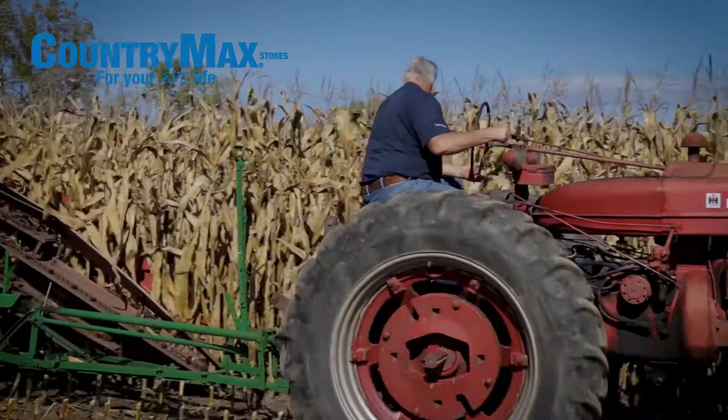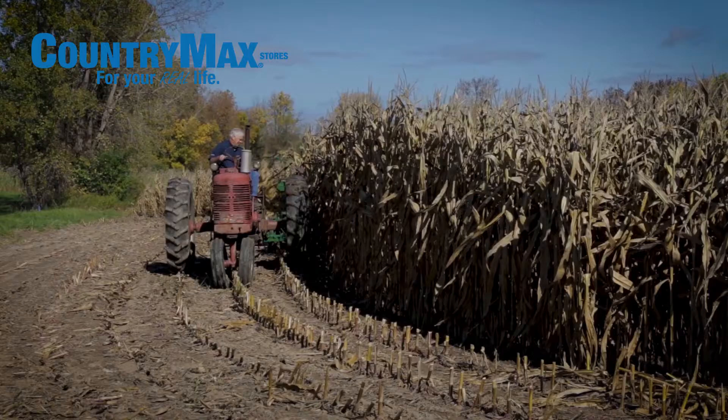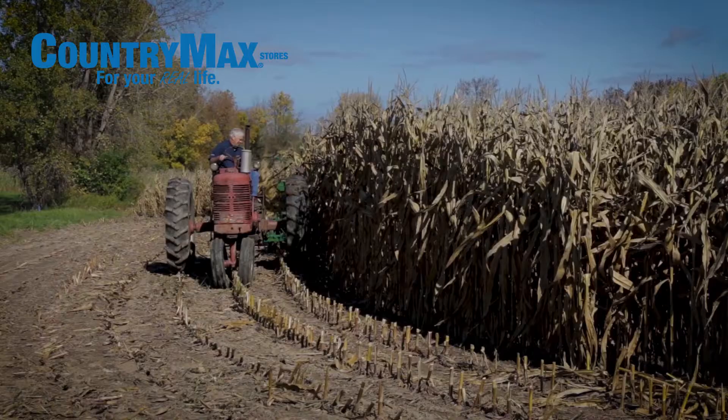In modern agriculture today, this machine would never be used in commercial agriculture at least. We're using it now to bundle corn mostly for decorative purposes — for people that use it for Halloween and Thanksgiving decoration. It's kind of neat to be able to use it for that. This particular corn will probably be bagged in 50-pound bags and sold in Country Mag stores, actually.